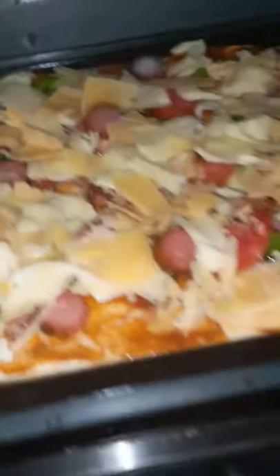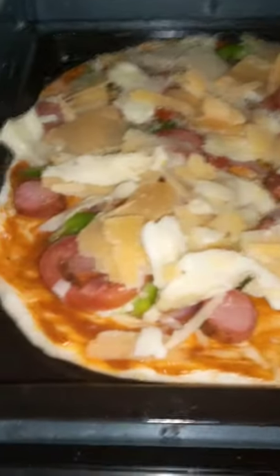Into the oven it goes — the oven is preheated for 10 minutes and the temperature is 200. See how pretty it looks.